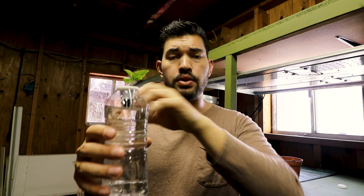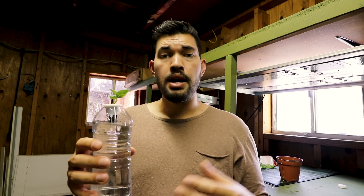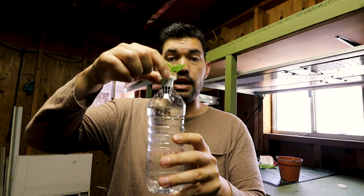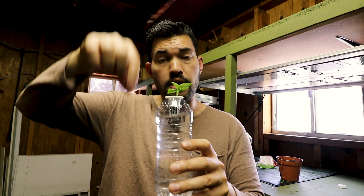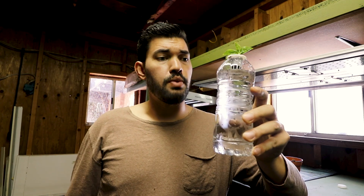I could also see you building a system that uses many of these at once, and then you have like a little propagation station going on — perhaps doing a hole saw in the top of a system and plopping a bunch of these in and using it as a DIY cloner. Some of these cloning kits that you can get online are pretty expensive. If you buy just a couple of these little net pots and drill into a Rubbermaid tote with some sprayers, you can get a really nice cloning system as well.